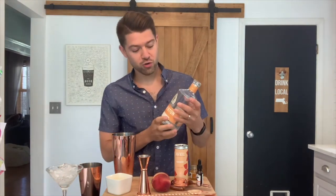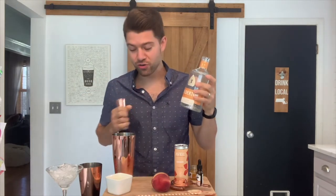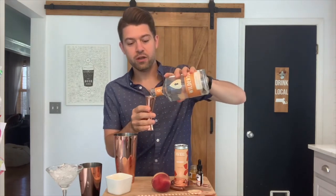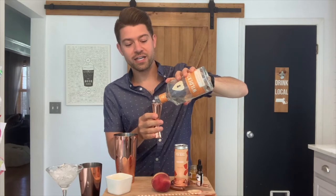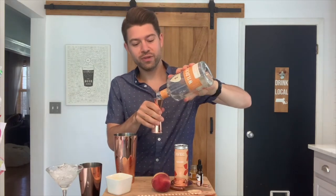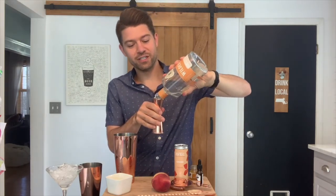You're going to want to start with 1.5 ounces of the Wilderton Luster and put that into an ice-filled cocktail shaker. The Wilderton Luster has got some serious orange peel, lavender, other herbs and floral notes. It is delightful in this cocktail.